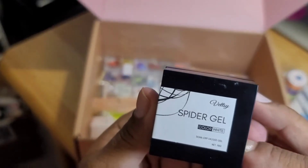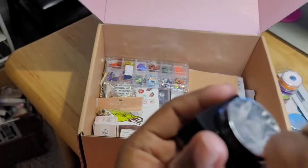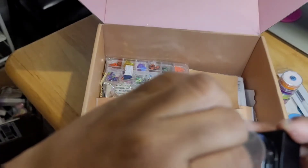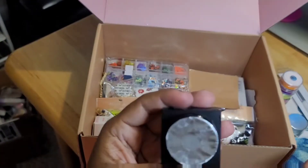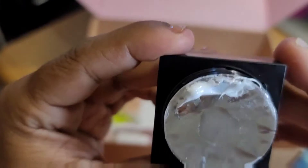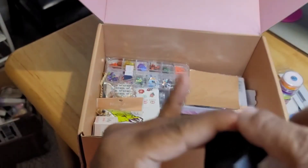Right here I got some spider nail gel — this is the color white. I'm going to try my best to open it. I had to do that off camera, but I got it open. I used a cuticle stick. This is some spider gel, it's white, so I'm happy about that.